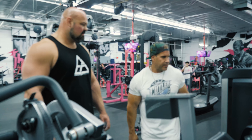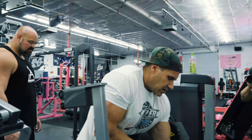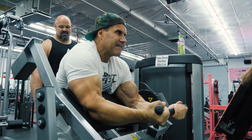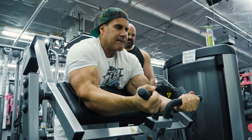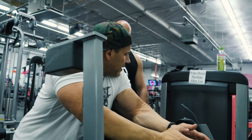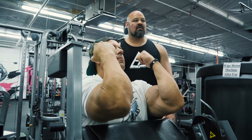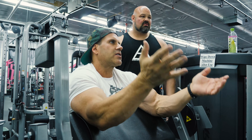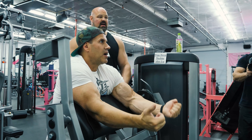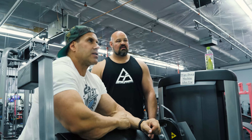All right, preacher curl — I'm going to get right into it, 12 repetitions. People always ask about this: some think you need to come all the way up, but the truth is that takes tension off the biceps. So a lot of our rep ranges are fairly short. I feel a peak contraction even in this position — I don't come all the way up and take the tension off the biceps.